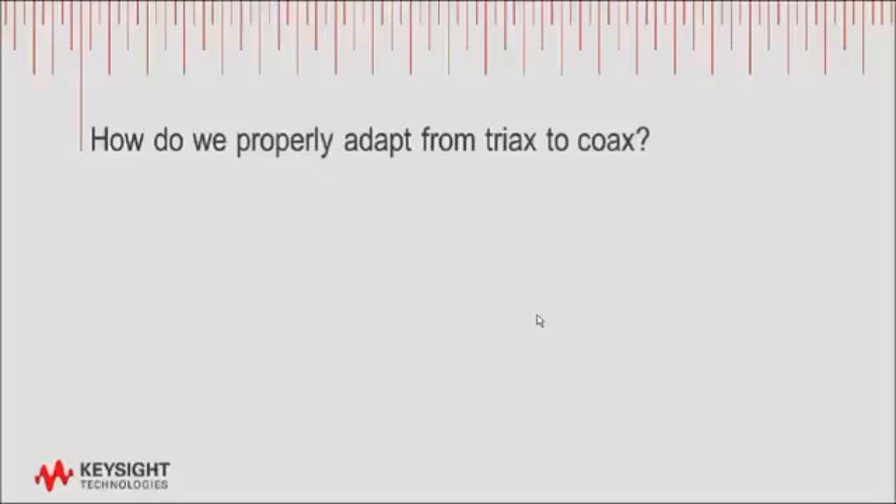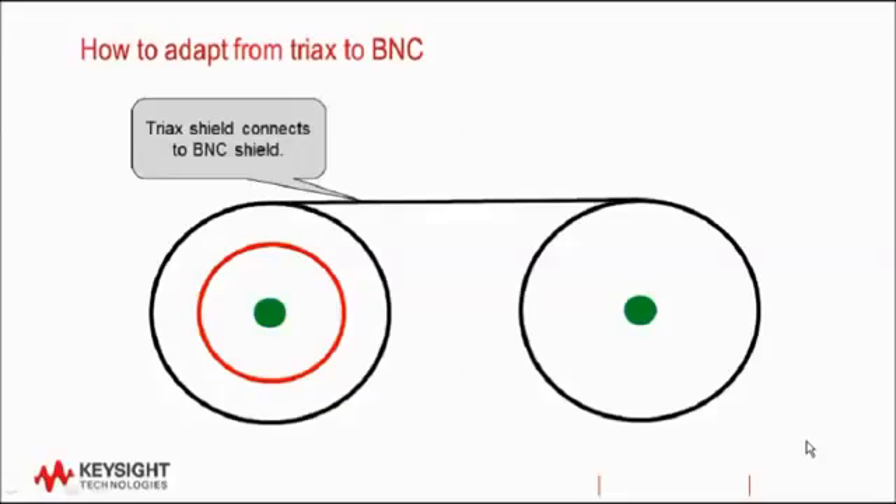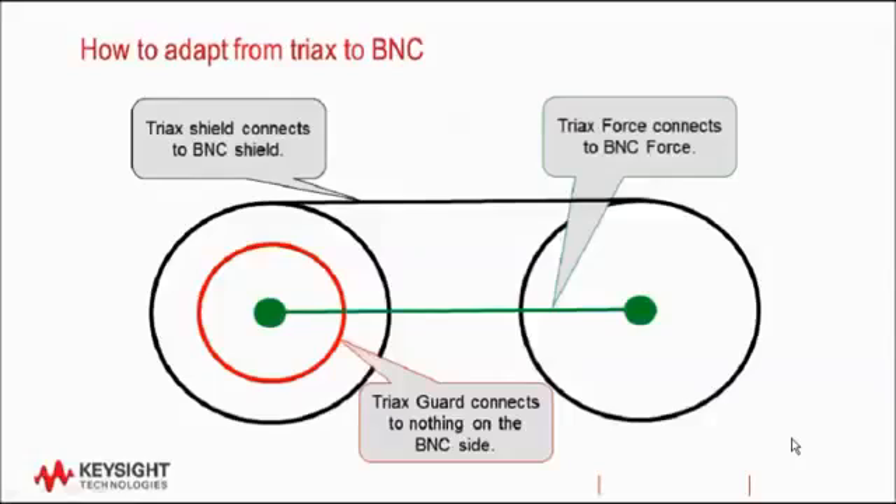There may be times when you need to connect an instrument with triax connections to a test fixture or cable with BNC connectors. The most common way to adapt from triax to coax is to get an adapter that connects the outside shield of the triax to the outside shield of the coax, and also connects the center pin of the triax to the center pin of the coax. The triax guard should not connect to anything on the coax side. Since the guard is actively driven to the same voltage as the force, we do not want to short it to ground, and since no measurement takes place on the guard, we don't want to connect it to the force either. Therefore, the guard is just left floating. An easy way to verify a proper triax-to-coax adapter is to look inside the triax side — the adapter won't have any metal where the guard would normally be. If your triax-to-coax adapter does have metal for the triax guard, you need to verify that it is the proper adapter for your application.